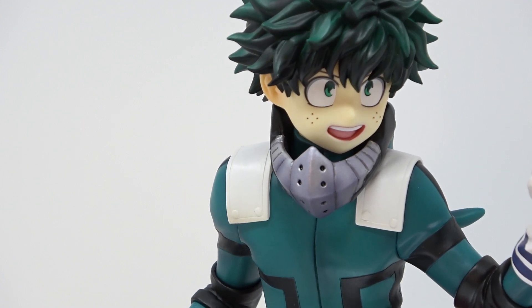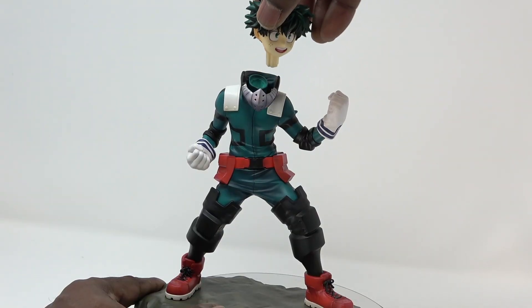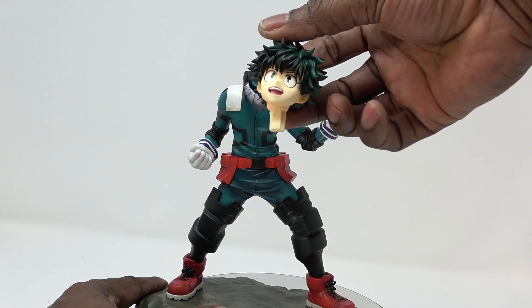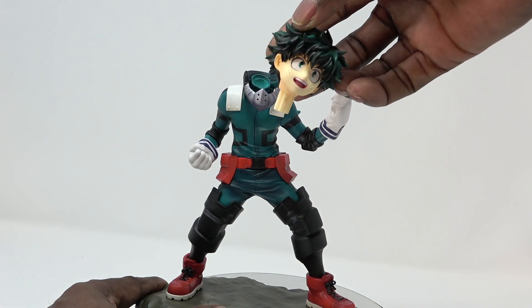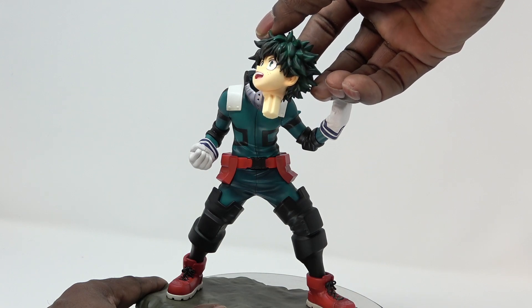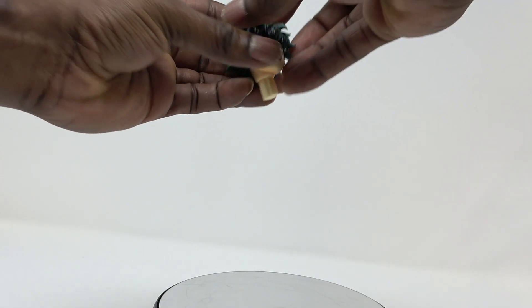What we're going to do now is take off his hair and put on the second face. Before I do that, I want to point out that his head actually comes off the peg — that's the part that comes apart. You can take his entire portrait off, and once you do, you can take the front part of his hair off.